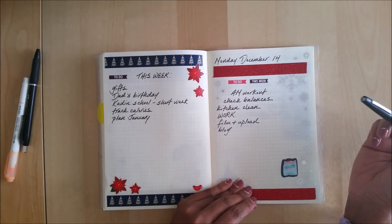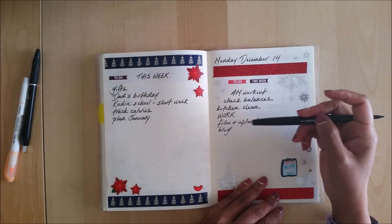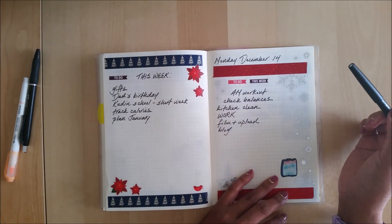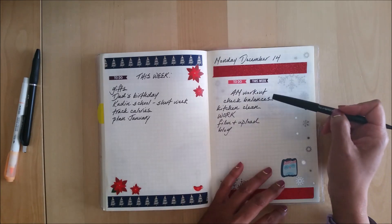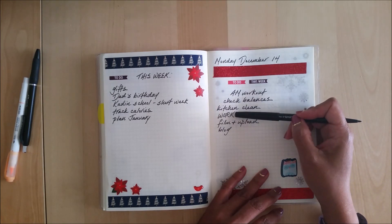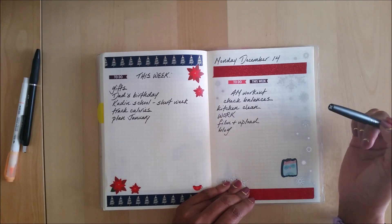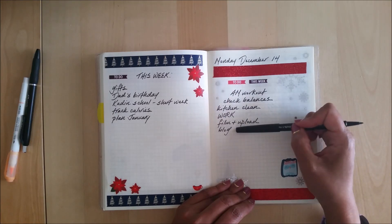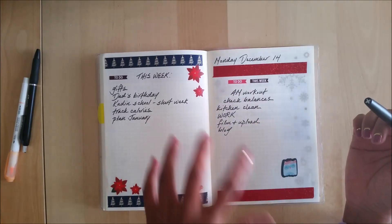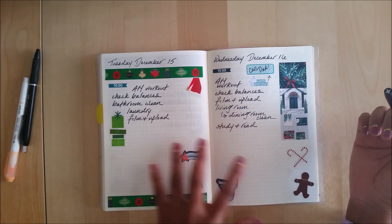When we hit Monday, I already have a game plan of what I know needs to be done. Sometimes all of these things don't get done, but that's okay because at least I know where my focus should be. I'm going to work out first thing in the morning, check my balances every single day. Monday is kitchen clean day. I know I'm going to be working that day, and because I'm doing Vlogmas I'll be filming and uploading. Then I need to work on my blog and some client work, but that all kind of goes together.